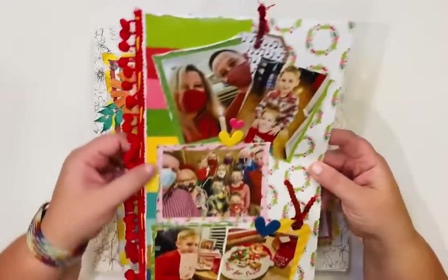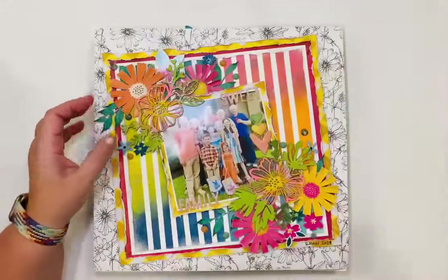On the back I have some pictures from Christmas Eve in the pocket — I would take it out and show you but it's sewn in.